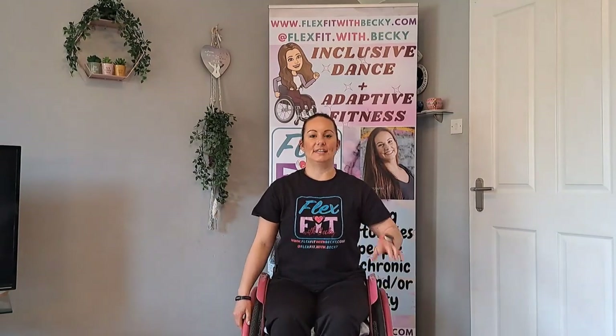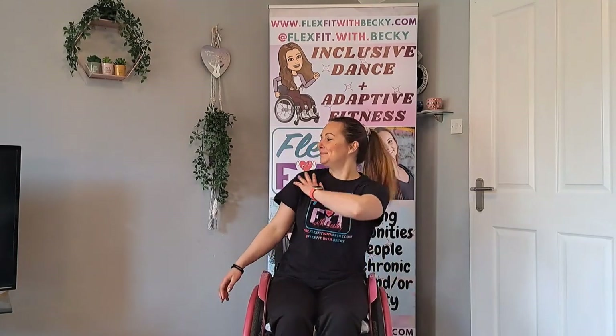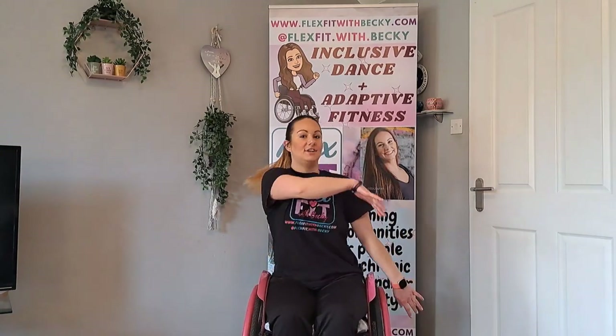We are going to do two brushes on our shoulder: brush, brush. Again — brush, brush. And if you want to, you can lean away as you brush, or you can keep it in the centre. From there, hands come to the centre and they're going to groove down — use your body if you want to, but your arms are just coming down, down.